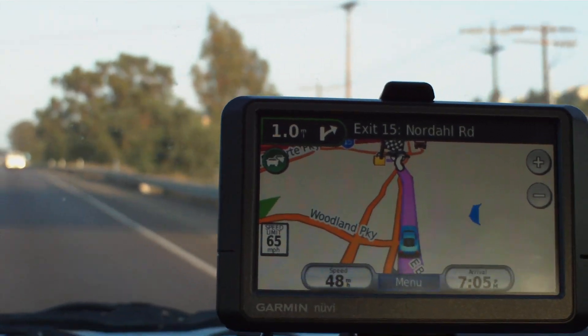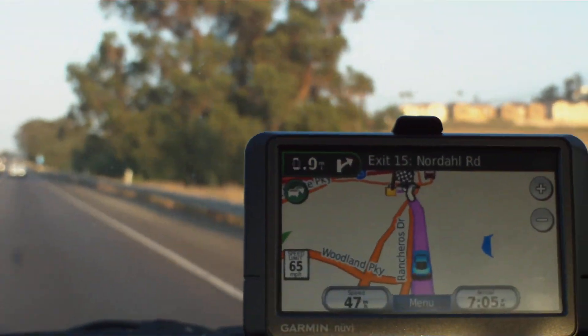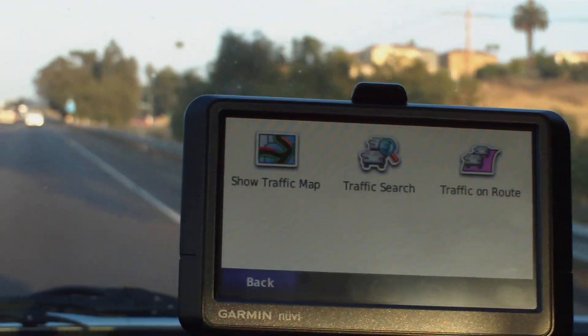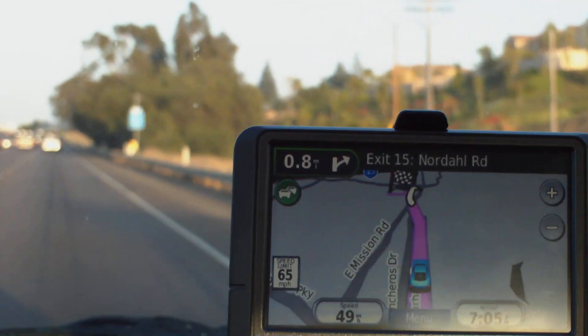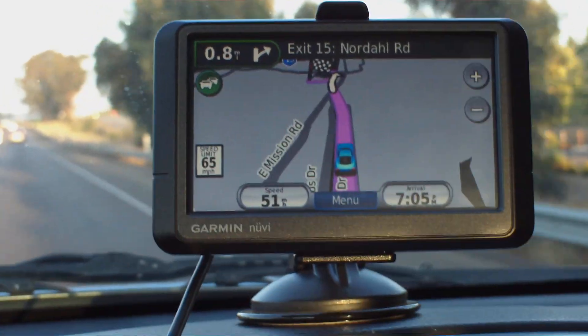The Mio Move does not have the free traffic reporting as the Garmin does. Here's the traffic control icon right over here. It can show a traffic map — about 8 miles.